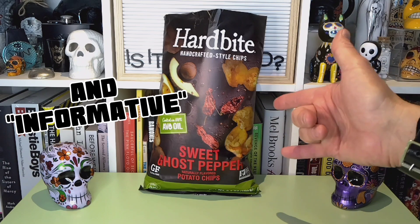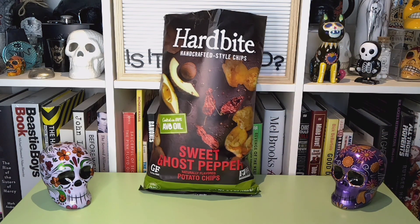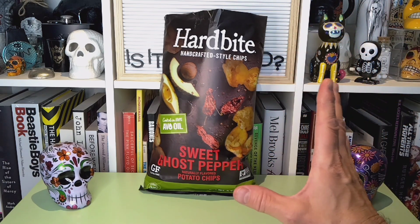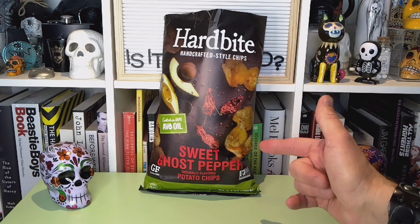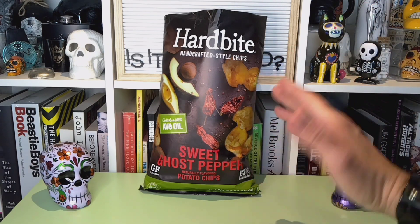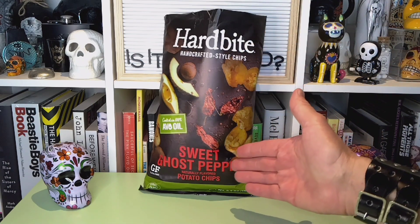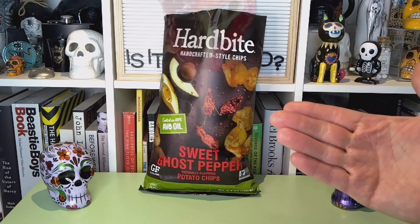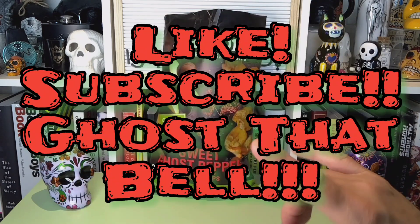Maybe Hard Bite makes some different flavors that might be good. I'll have to go back and look and see what I can find. I got these at Sprouts for a couple of bucks, so I'll see what else they have if they've got some other flavor that seems good. Because the quality of the chip itself, I like — I can recommend this type of chip, just not sweet ghost pepper. That's going to be it for me. I will see all of you back here next time.